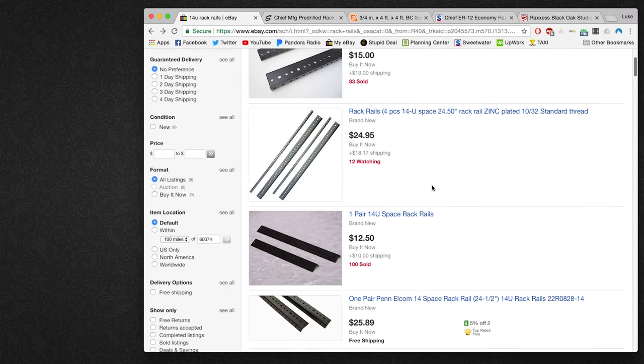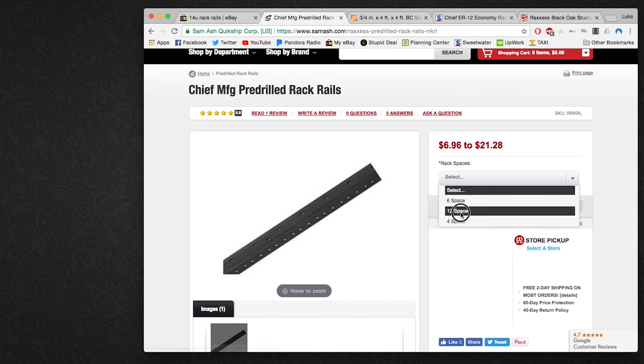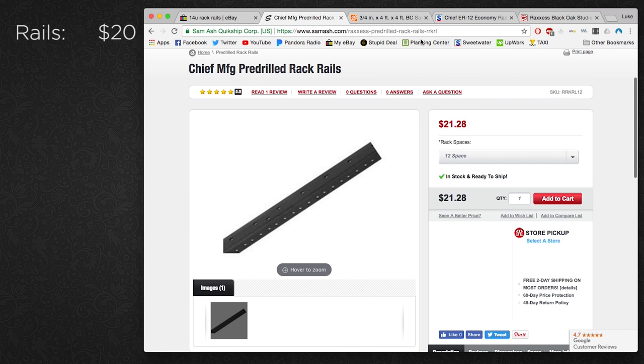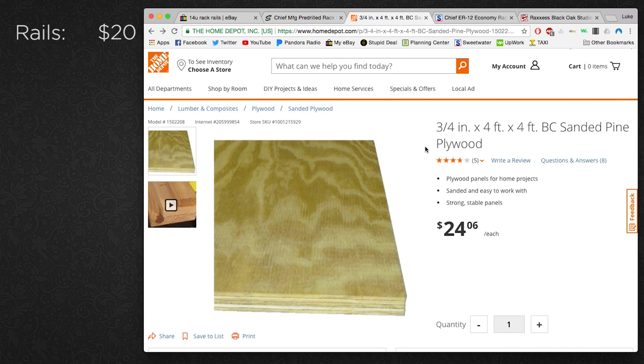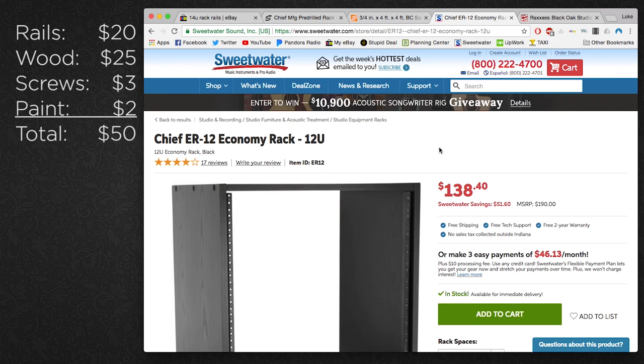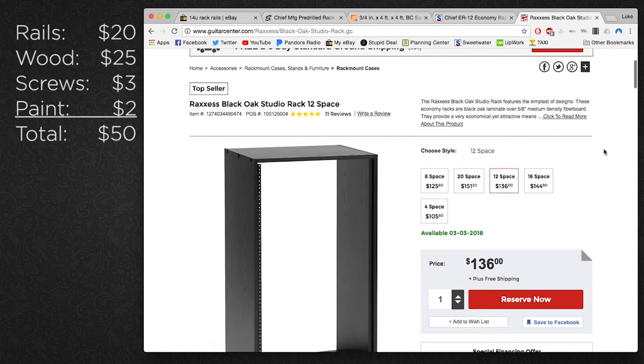If you want to build a cabinet like this yourself, you can get some rails online or from your local music store and they'll probably cost anywhere from $15 to $30. For the wood I used half a sheet of three-quarter inch plywood, which cost about $25. You'll also need some screws and spray paint, which will cost a couple of dollars. With a grand total of around $50 for all the materials, that still comes in less than half the price of similar commercial options, so I think it is definitely worth building.